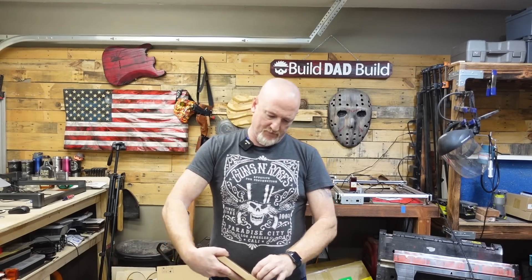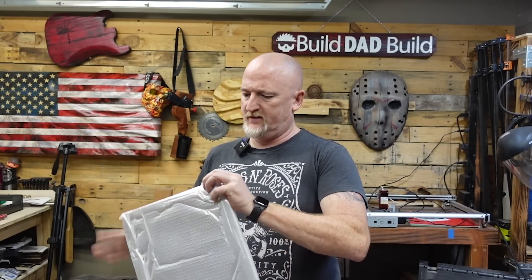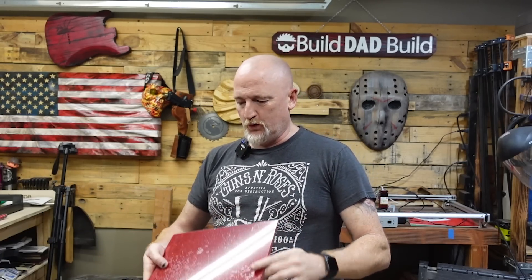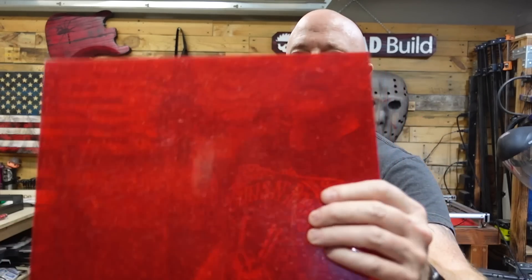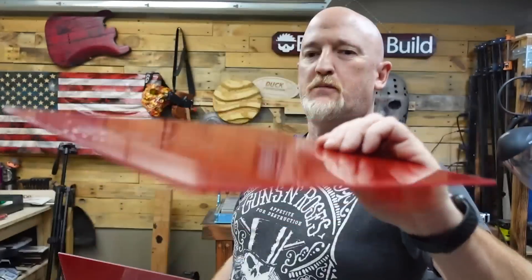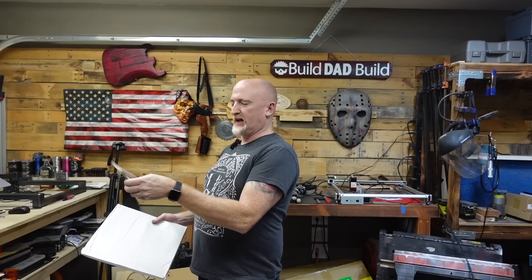All of this acrylic is three millimeter — it's all bubble wrapped. So this is some kind of shimmery, glittery red stuff. It comes with a warning like, be careful, this stuff stinks.